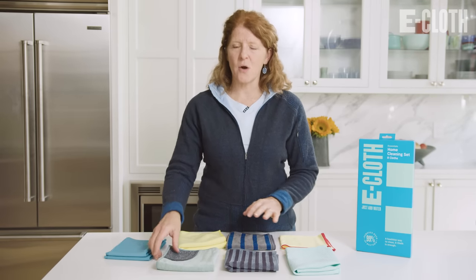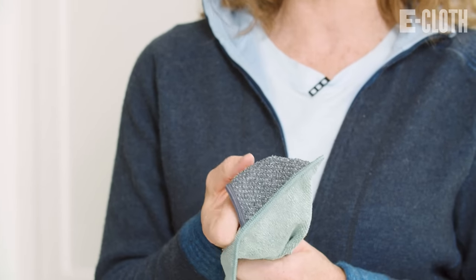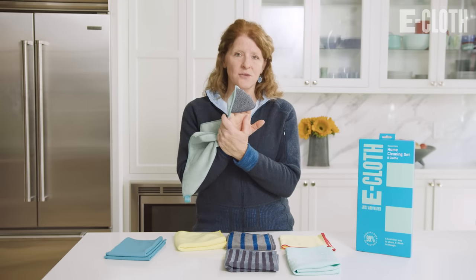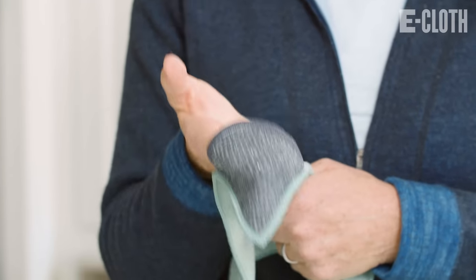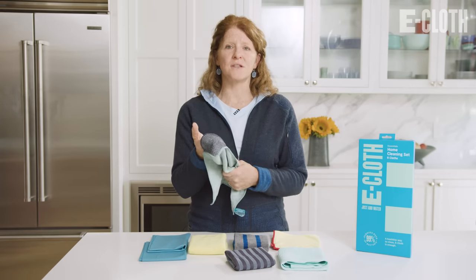I'm first going to start with our kitchen cleaning cloth. You just wet this cloth and then you clean. What's great about this cloth is it has this scrubbing corner, great for burnt-on food or pancake batter on the top of your stove, and it'll come right off without scratching the surface.